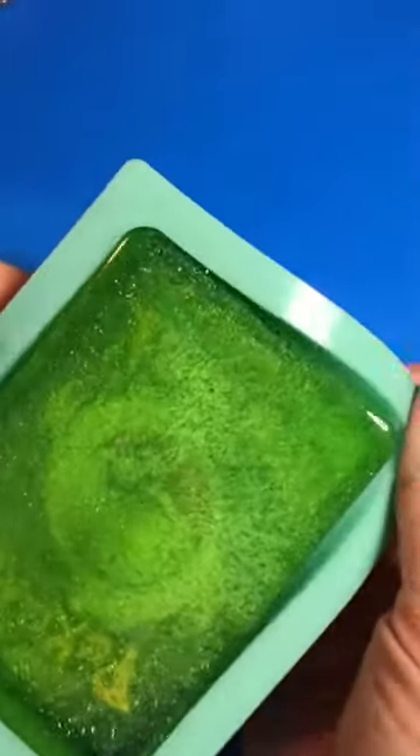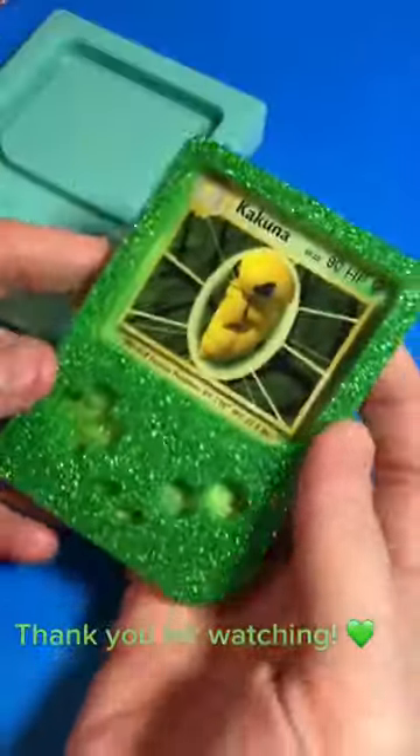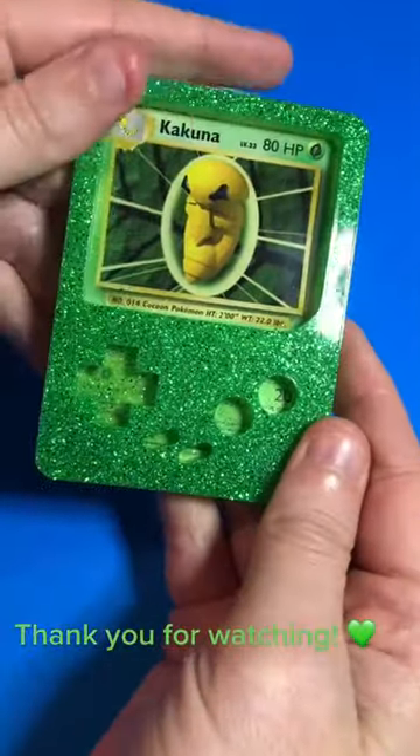I'm waiting for some more additives to use before I finish this out completely, but it is beautiful. I really can't wait to make more. Let me know what you think in the comments.